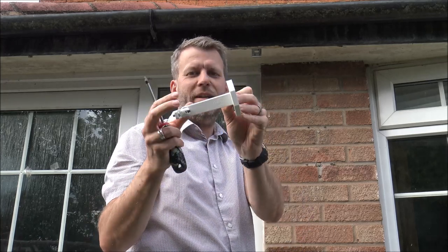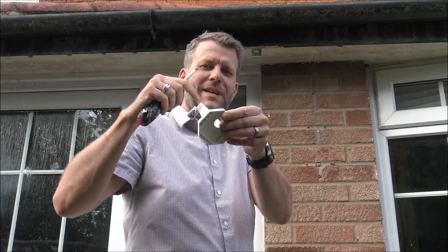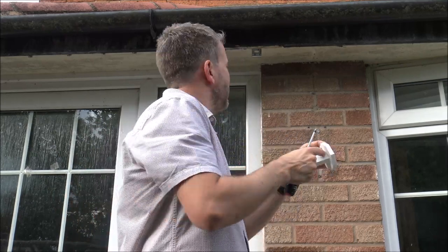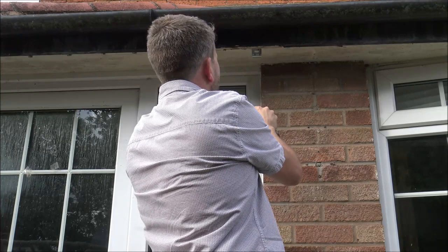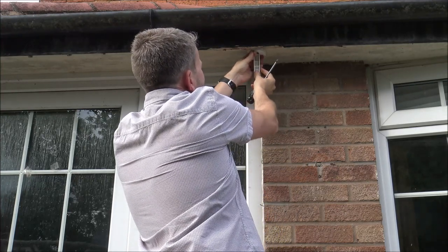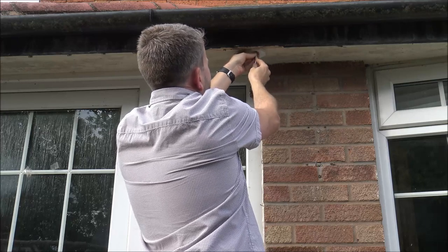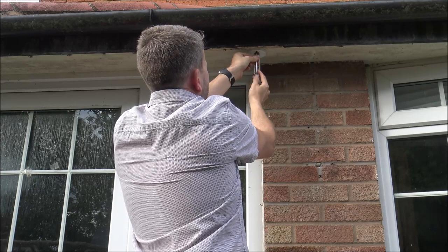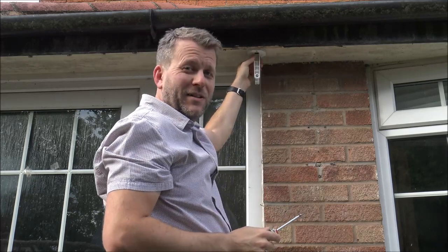When you've got those two screws in, all you need to do is get the mounting bracket — there's a little screw in the packet with all of the rawl plugs and screws. You just make sure you locate it at the back, then clip it over at the front and get your screwdriver, give it a turn, and that's the mounting bracket in place.